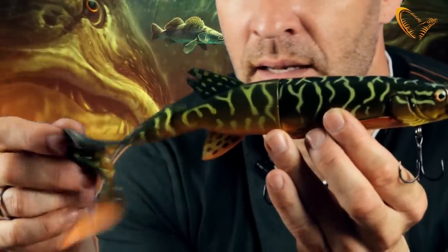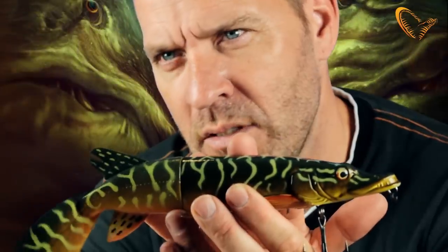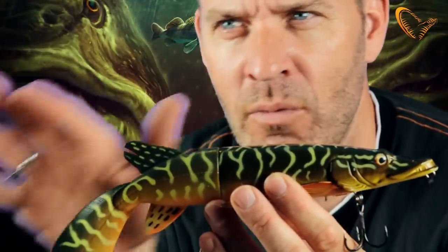The curl tail leaves this really provoking and enticing movement pattern in the water, and the pike will just love it. So combine the super realistic features on the 3D hybrid pike with this great movement pattern and the super release system, and you have one incredible lure.